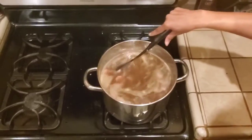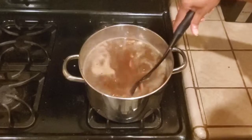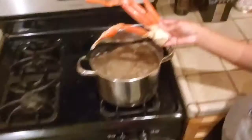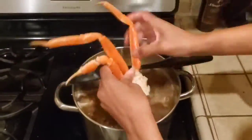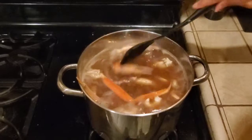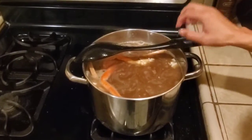Now that I've let the chicken and the sausage cook for about 5-10 minutes, we're going to add the shrimp. Now I'm going to add my crab — I like to use snow crab because it's easier for the roux to get inside of the shell. I usually break my snow crab pieces apart so that all the roux can get inside.